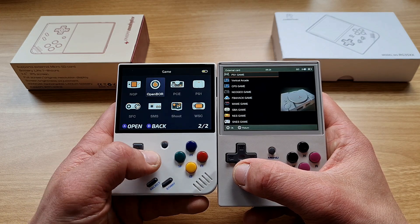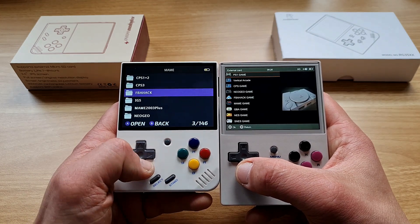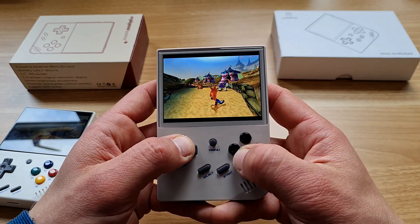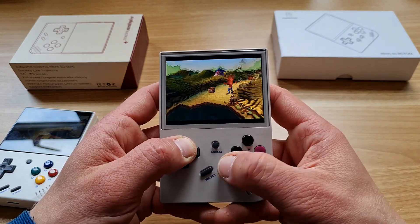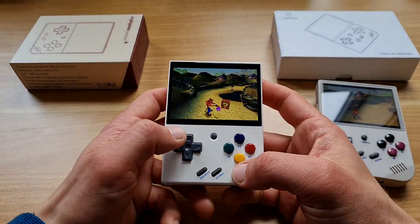I was testing mostly PS1 emulation since I was using it as my personal portable PS1. If retro games are your thing, you definitely won't be disappointed. The interface is similar and very easy to use on both devices — it's quick, with games, favorites, history, settings, and search.